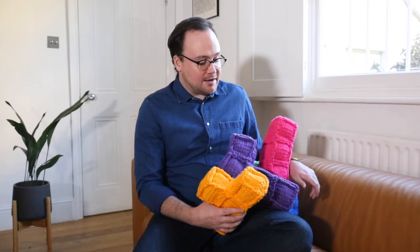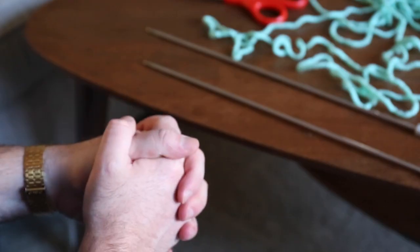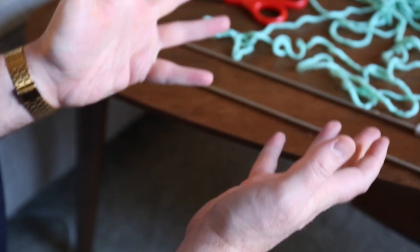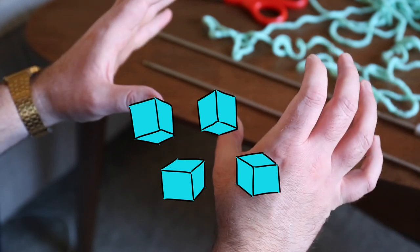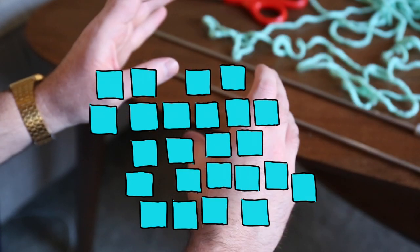I don't have much else to say other than just to show off how cool these look. I'm going to show you how I made them. A Tetris block is composed of four cubes, and each cube is going to be composed of six square sides.